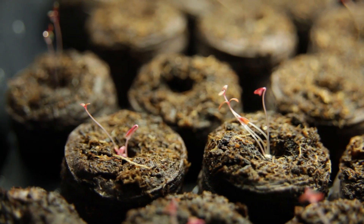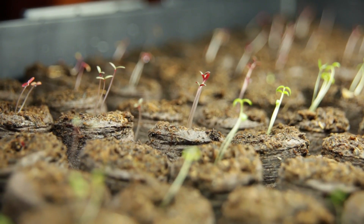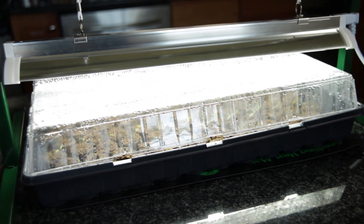It's been a little over a week and our seeds are starting to germinate, and it looks like this seed starting kit is going to work great.